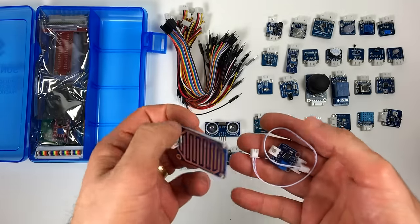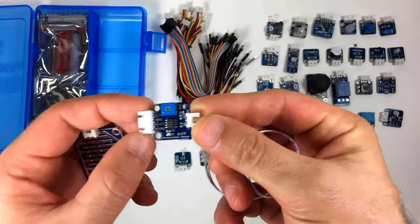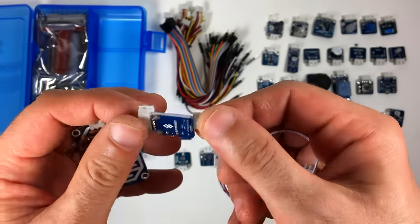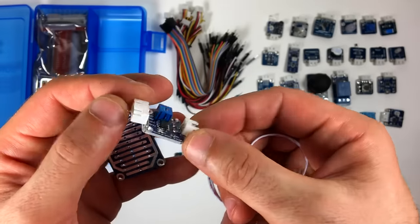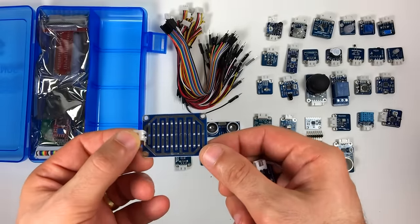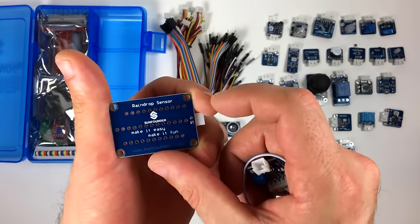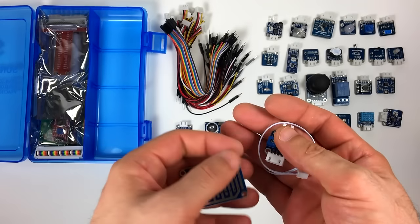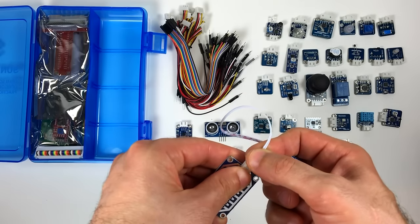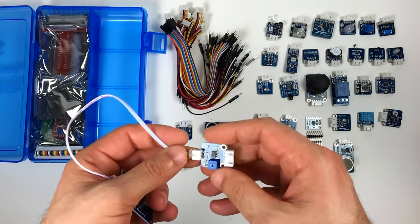This right here is the raindrop sensor. The trim pot allows you to adjust the sensitivity. It's got conductive traces running in a grid — the sensor detects the increase in conductivity caused by water drops between the traces. It also comes with extension wires so you can keep the plate outside and keep the sensitive electronics covered. There are analog and digital outputs too.